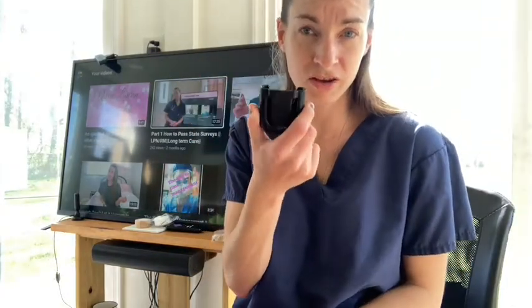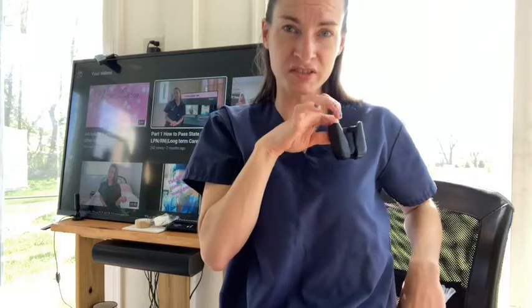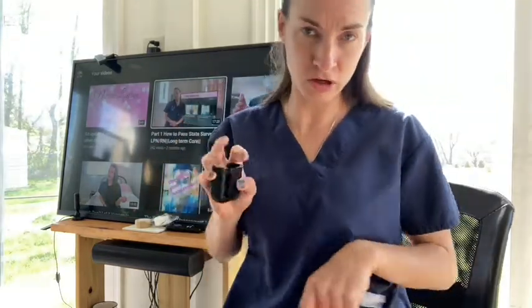I don't know if you saw my other videos where I talked about this — it goes on your waistband and holds the stethoscope right on your waist, so you don't have to keep it around your neck or put it in your drawer.